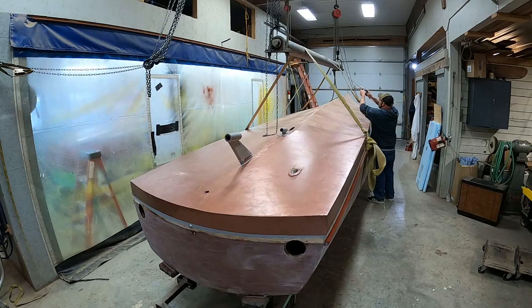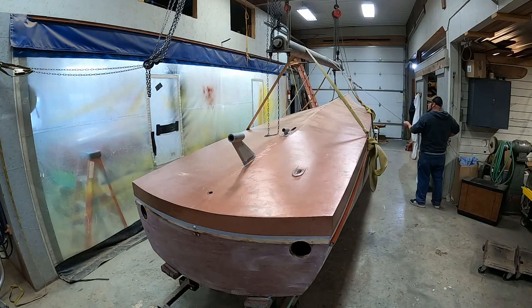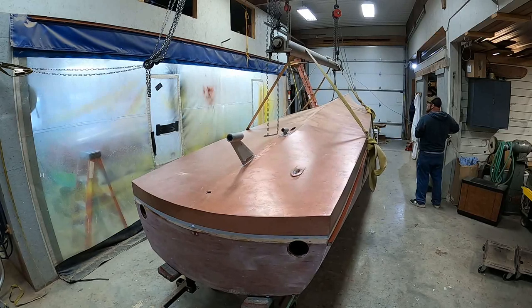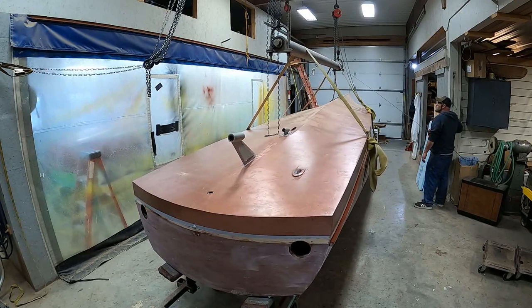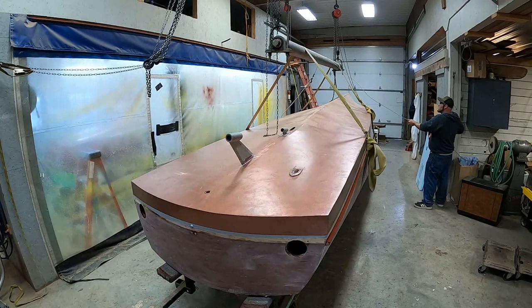Now it's time to flip her over and see her right side up for the first time in a long, long time. Joe is affixing our winch, which has been wrapped around the boat and to the build stringer on the port side — remember, she's upside down. In theory, once we start pulling her in, she's going to flip right over just as nicely as can be. We'll shut this off now and do a time-lapse session, and see you again on the back side.